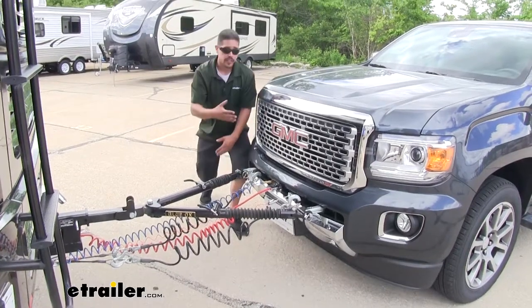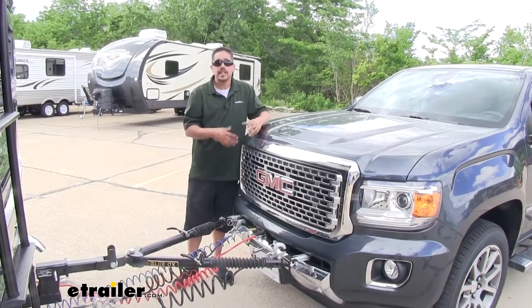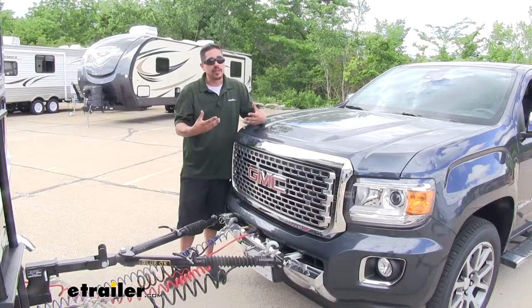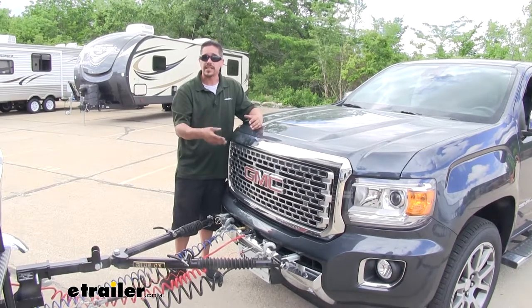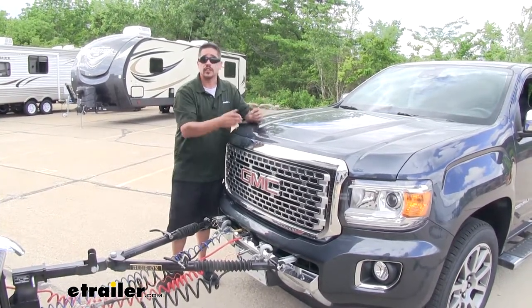Now there is one more component on our Canyon that I highly recommend, but it's not required, and that's going to be the Roadmaster Automatic Battery Disconnect. When we flat tow our Canyon it is required that we disconnect the battery, but I don't think any of us really want to go under the hood and disconnect it manually each time. That battery disconnect makes it a lot easier because we can simply push a button rather than having to get under the hood.